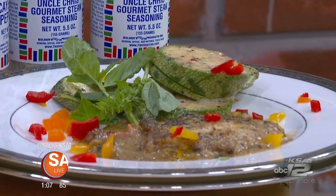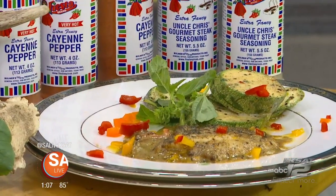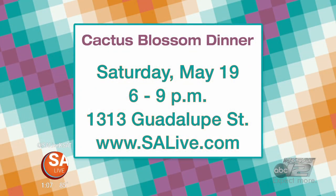That is the finished product. That sauce is going great. Of course, he's a graduate of the French Culinary Institute in Manhattan, so he knows his stuff. You all come out — the event is this Saturday, May 19th. There will be music, a silent auction, and a raffle from 6 to 9 at El Progreso Hall. To purchase tickets, just head to our website and click on the 'As Seen on SA Live' tab. All proceeds benefit inner city programs.